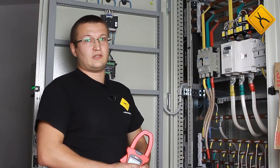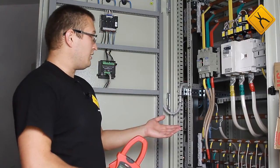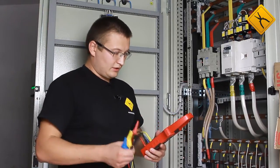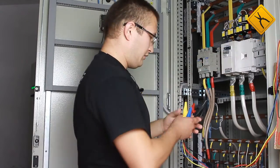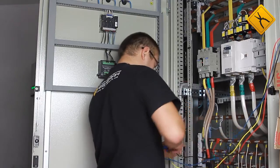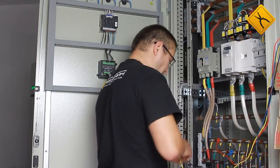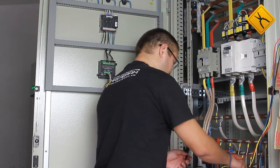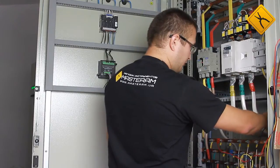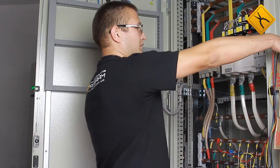Now we will conduct real-time measurements on site. This is a 3-phase 4-wire electric mains of 0.4 kV. First of all, we connect the probes for voltage measurements one by one, following the safety rules: Phase A, Phase B, Phase C, and the neutral phase. The probes are long and flexible, so it is convenient to connect them. The clamp meter is now connected.